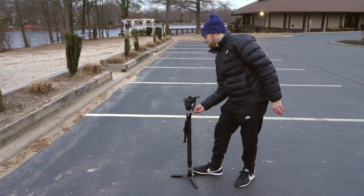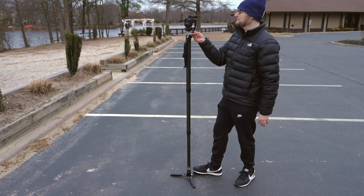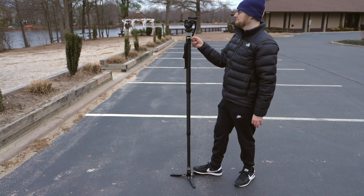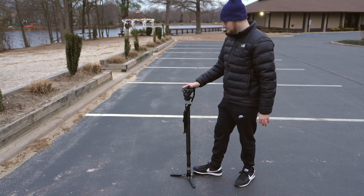Starting at the monopod's height of just 29.5 inches, you can use a single hand to push in the button, flip the flip-lock in its upward direction, and then extend the monopod upwards towards its maximum height of 57 inches.